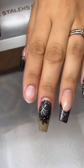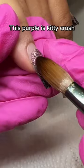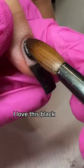She wants black and purple. Glad she's doing black again. This purple is Kitty Crush. Glitter Bell Sparkling Shadows. I love this black.